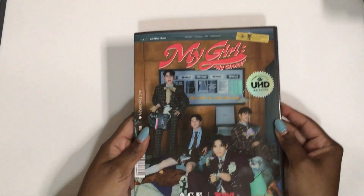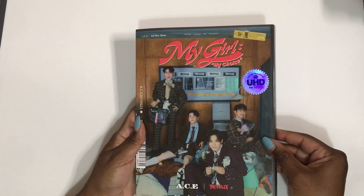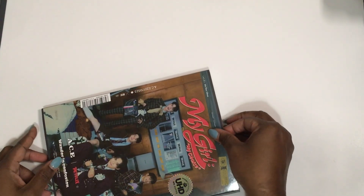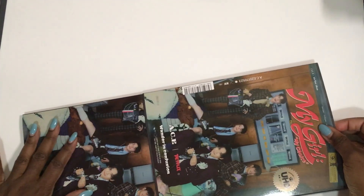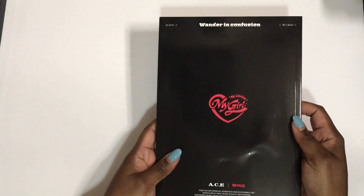Here is the book — here is the front and here is the back. The album is called ACE Wonder in Confusion. It's kind of a push-out style, pretty bulky. There are pre-orders and things in here, lots of stuff. I think I saw a card — okay yes, I did see a card, so it's fine.